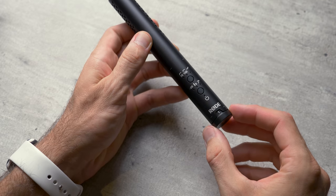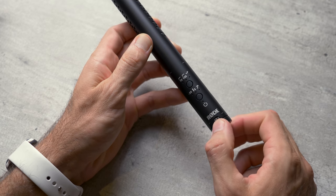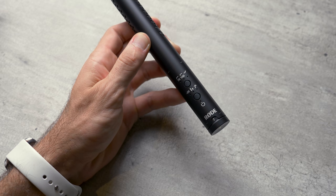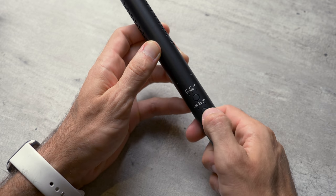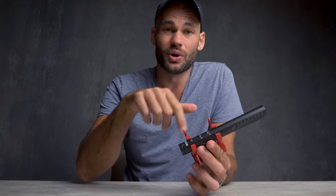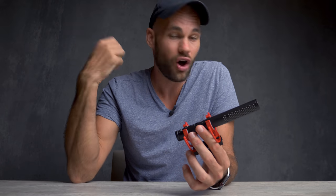On the back of this microphone is a gain knob, so no matter how close this is to your subject, you can get the perfect audio level. You'll also notice that it has a digital power button. The reason for that is this thing can turn itself on and off automatically. If you plug this into a camera and turn the camera on, this microphone knows and will turn itself on. And when you turn that camera off, it will automatically turn itself off to conserve battery.